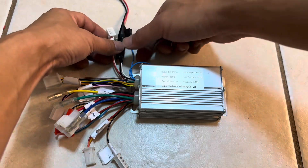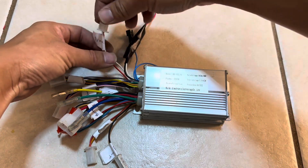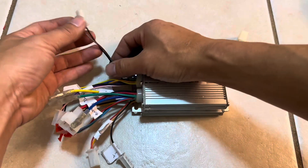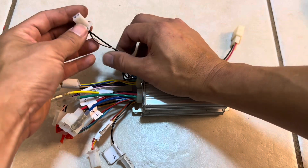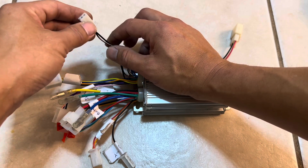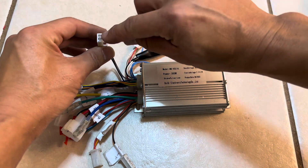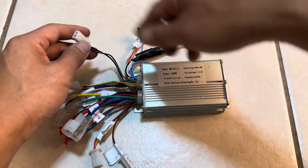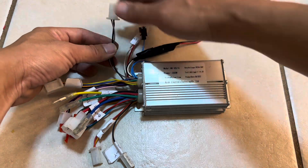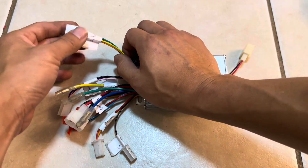The brown and black wires are for a reverse switch. Whenever these two wires are connected, the motor runs in the opposite direction. You can put a little toggle switch or momentary switch — whenever they make a connection, it reverses the motor. Since we're using this on a scooter, we won't be connecting the reverse wires.